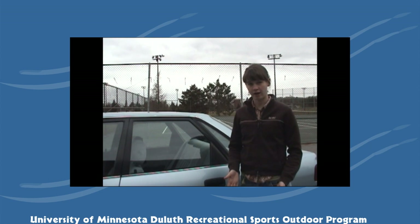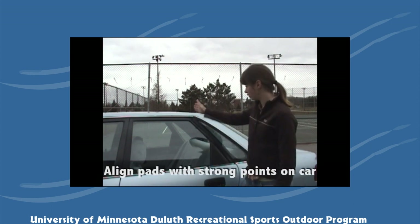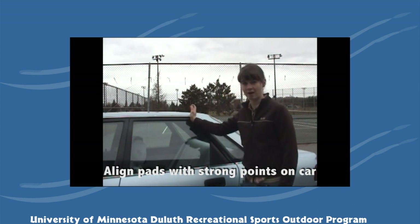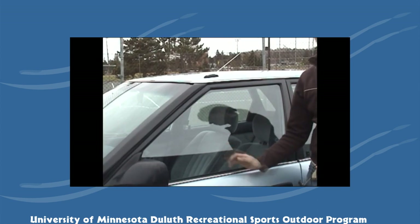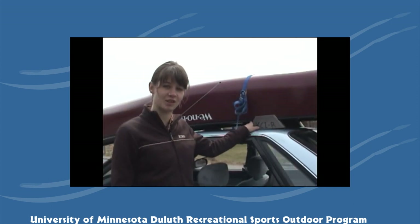You'll want to line up the foam pads on the canoe with the strong points on the car — this line right here where there's a support beam in the back and the corresponding point in the front. Once you have the canoe up on top of the vehicle, you may need to adjust the foam pads slightly.